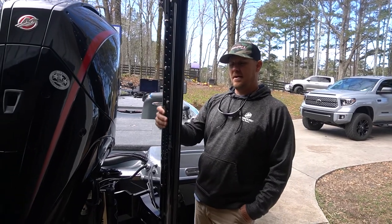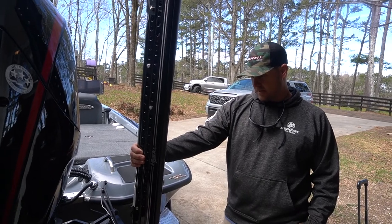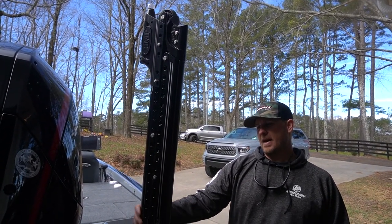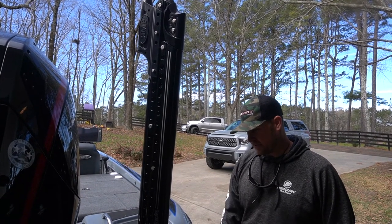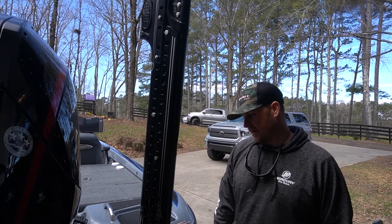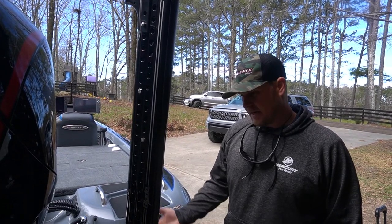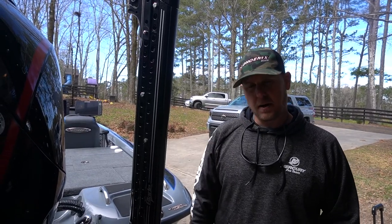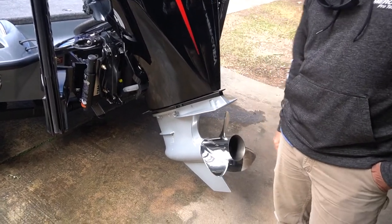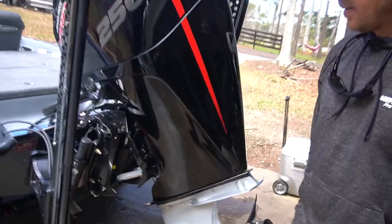Another company I've been with for six or seven, eight years — I can't explain how useful the Power Poles are. I use them every time I go and they work flawlessly, always have. I can count on them — been a great company to work with. Running the 23 Fury prop on it, and I have a 24 that runs well too as a backup prop.